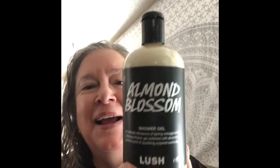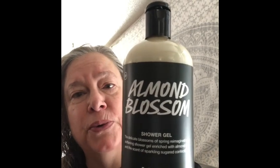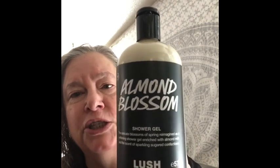Hi you guys, excuse the way I look, I just got out of the shower. So today I'm going to talk about this Almond Blossom, this new shower gel from Lush — Almond Blossom. It came out a few days ago. It's not a Valentine's item, but it came out the same day that all the Valentine's items came out. This is actually going to be a regular line item available in stores and online all the time.